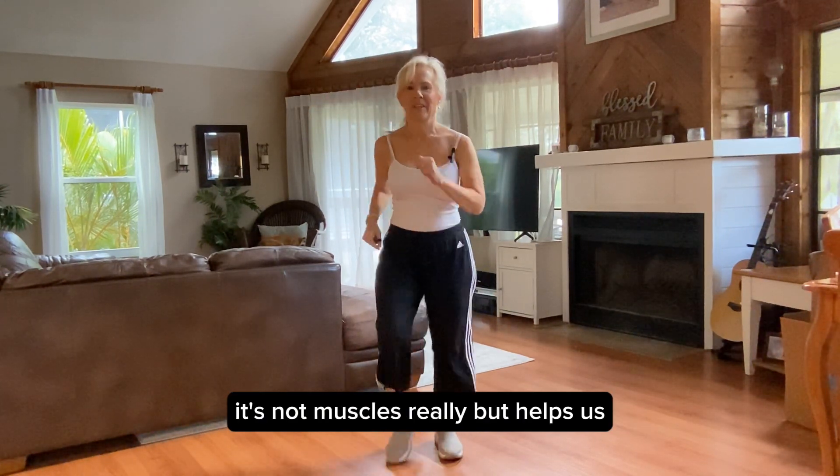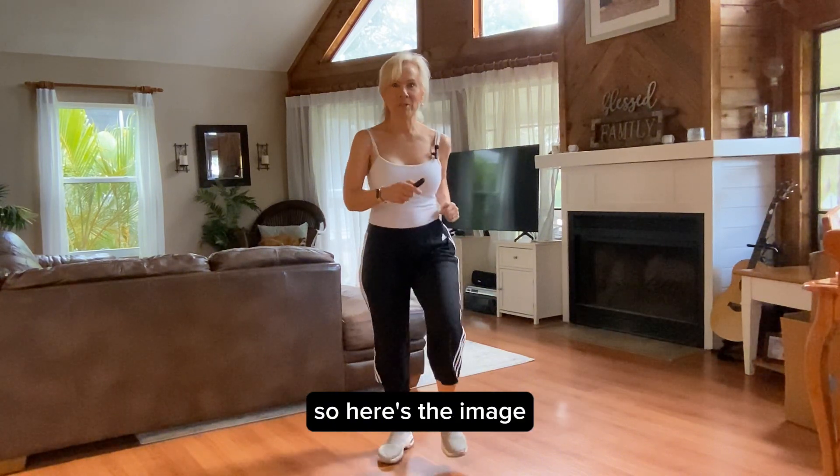This helps us exercise our memory in our brain — it's not literally muscles, but it helps us. Okay, so here's the image.